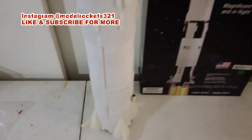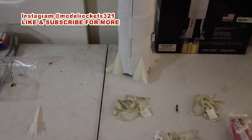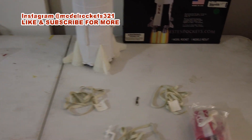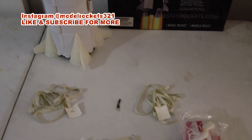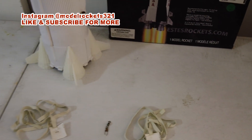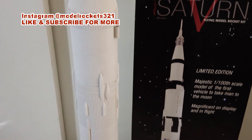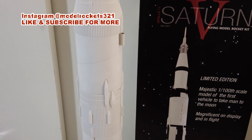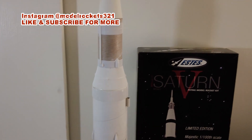I want to fly it on some Aerotech — E15s, possibly E20s. What do you guys think about the E20 in this? Drop a comment. They recommend D12-3, but that's not happening — even though it flies well with that and gives a nice scale, low-speed launch. I'm going to go with something with just a little more power.